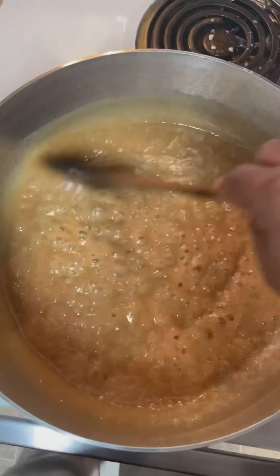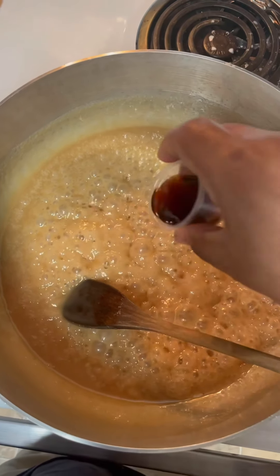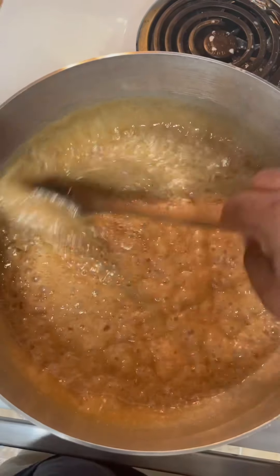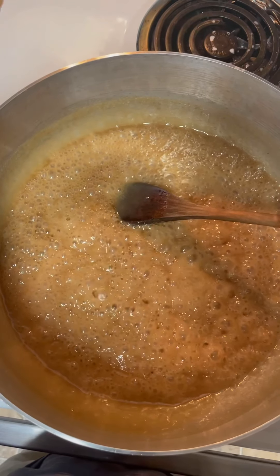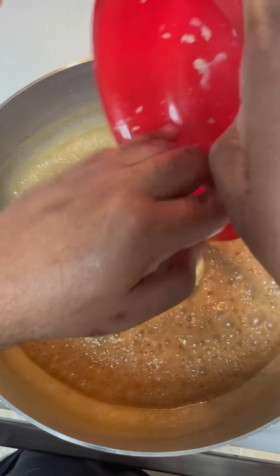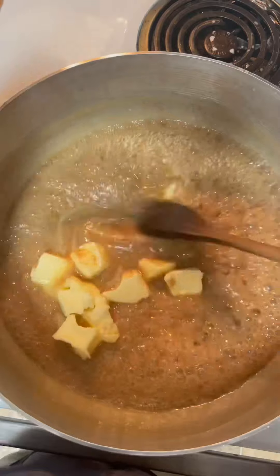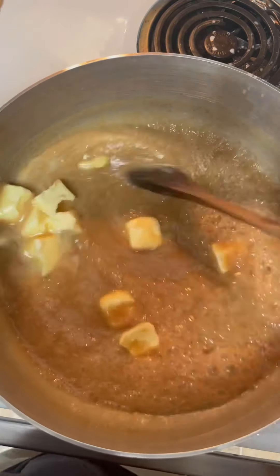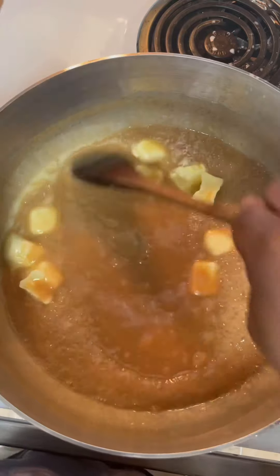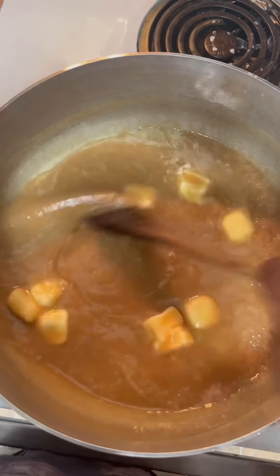Since we're at 235, we want to add two teaspoons of vanilla extract and a stick and a half of Land O'Lakes butter. Let me stir all this in there — come on, get in there. So that's a stick and a half. We just added two teaspoons of vanilla extract and a stick and a half of Land O'Lakes sweet cream butter.